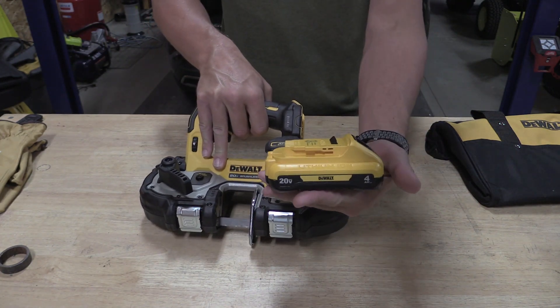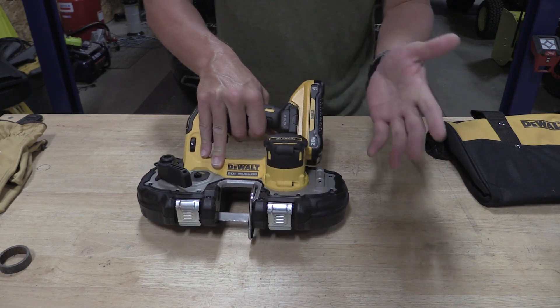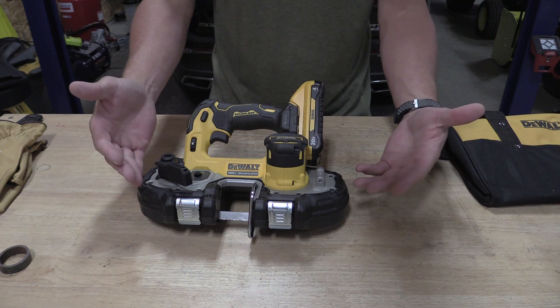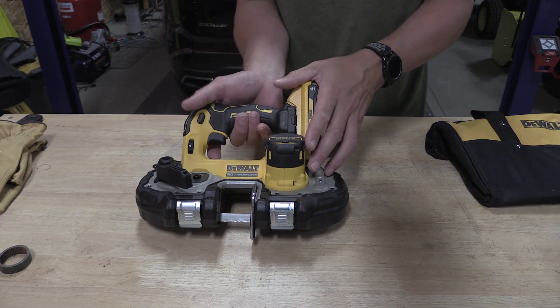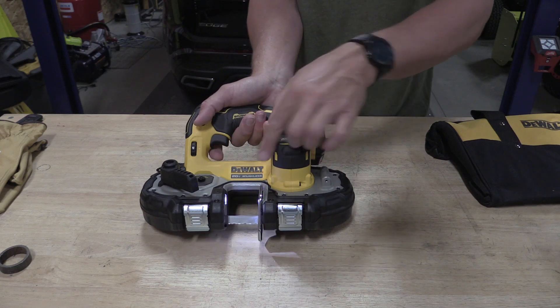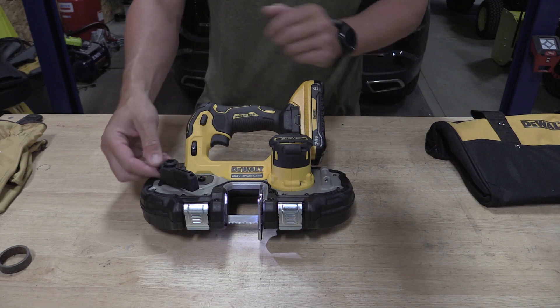This is the 4 amp hour 1P battery that comes with the kit — very nice, compact, yet powerful battery. This tool does not take a lot of battery power. When you pull the trigger, there is a safety up here, and you do get an LED light that lights up the area quite well. Very nice when cutting.